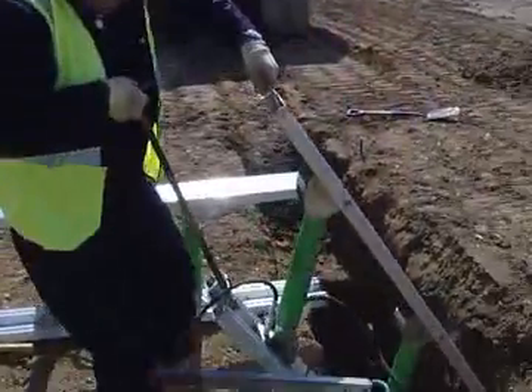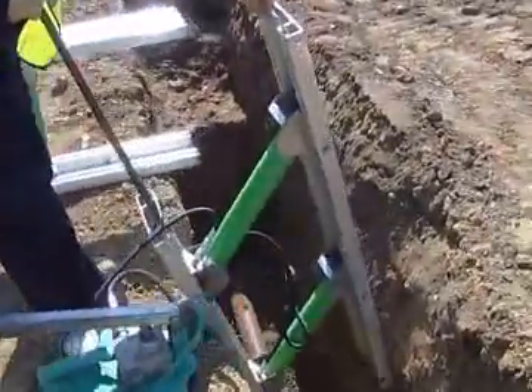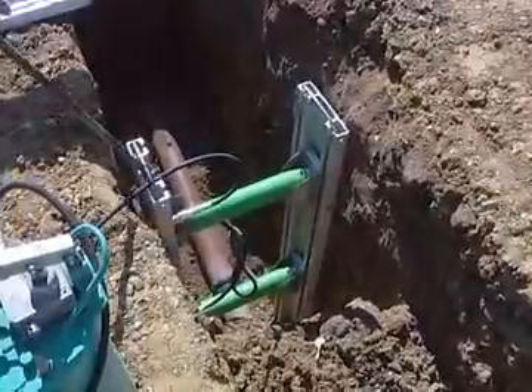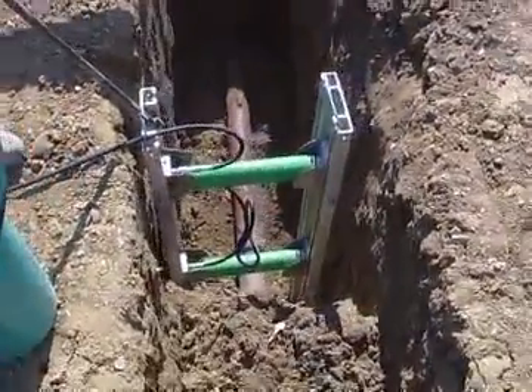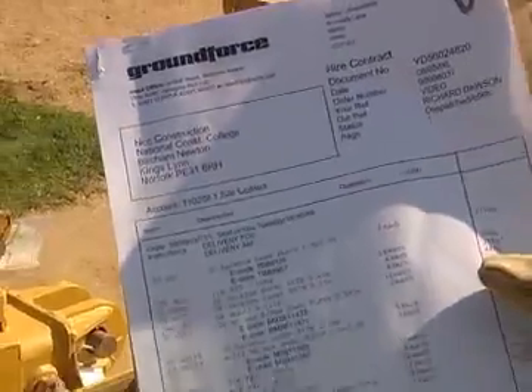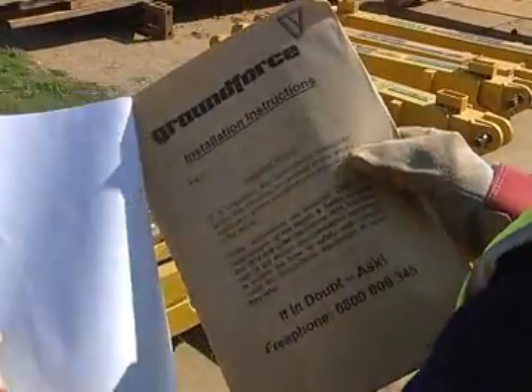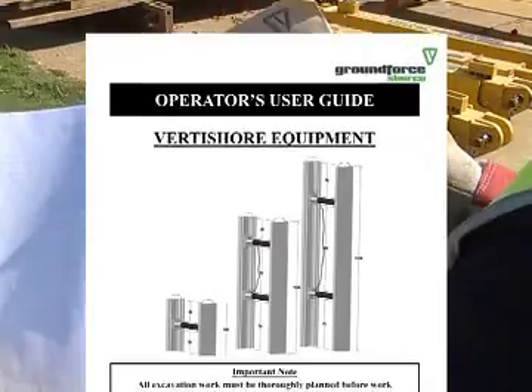The unit is quickly and easily installed and removed from a pre-dug trench at ground level by one person working in the safest place, which is at ground level. It is essential for the supervisor to be familiar with the equipment by first reading thoroughly the user guide supplied with the hire documentation.